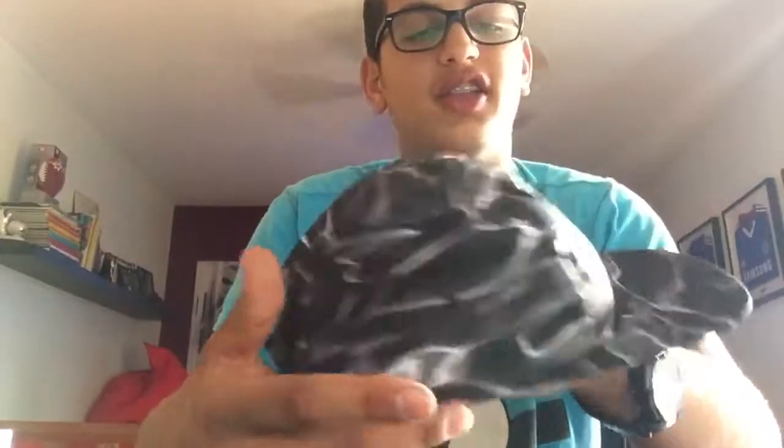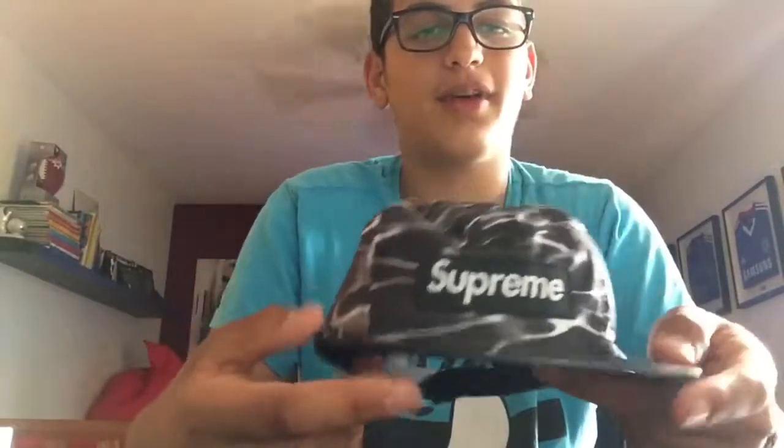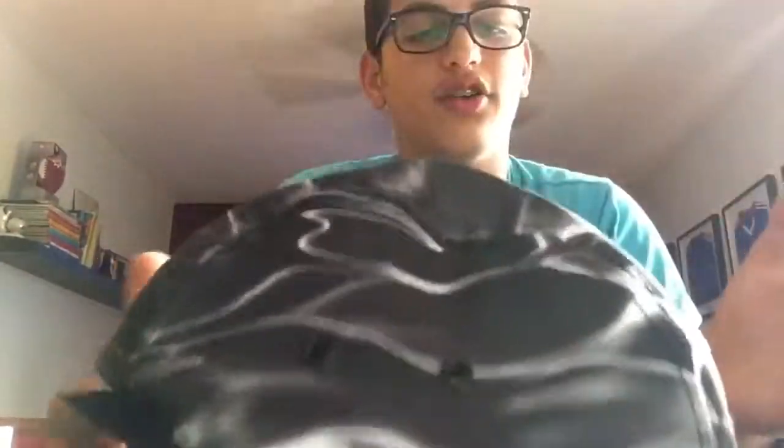Out of 10, I would give this hat — how it looks, how nice it is — personally an 8. But all around, generally, maybe a 6.5 or 7, because of the quality and stuff. It's still good, it's not bad, it's just not the feeling I would like knowing this is over a hundred dollars.